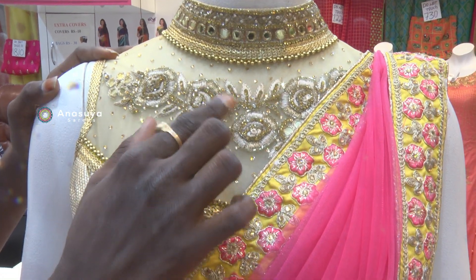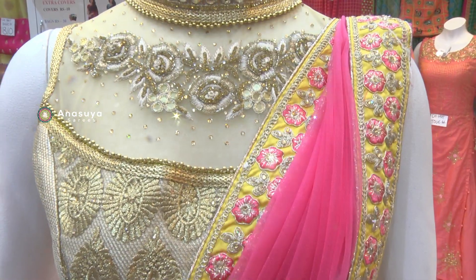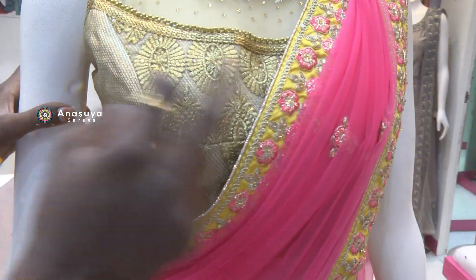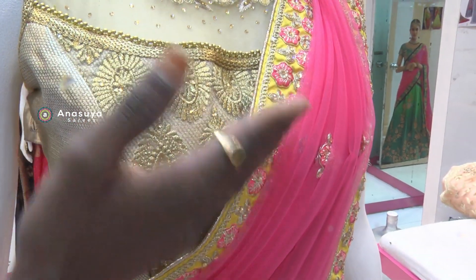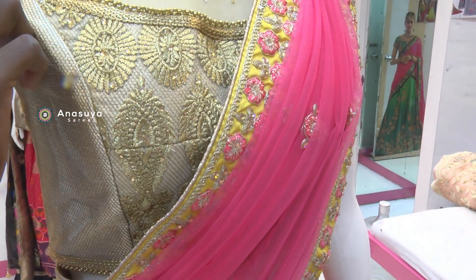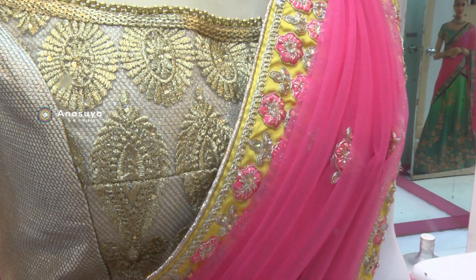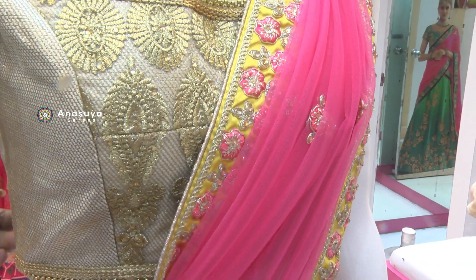Stone and thread and leafy work design. In this case I have to do a princess cut blouse. The blouse also has a lot of bond. There is a flower type and checkrun type design. There is a lot of bond on this side too.